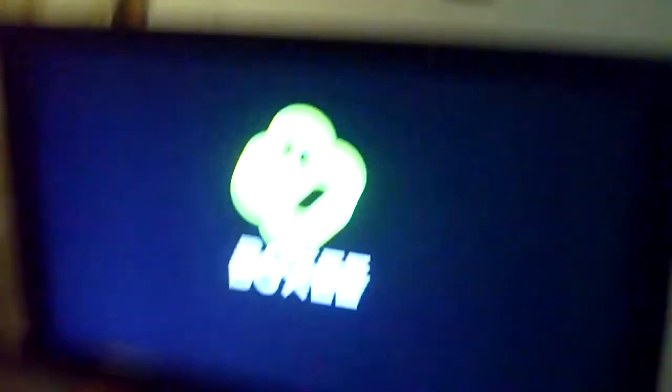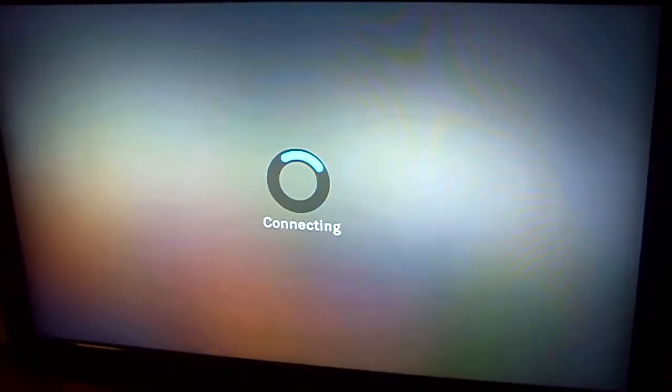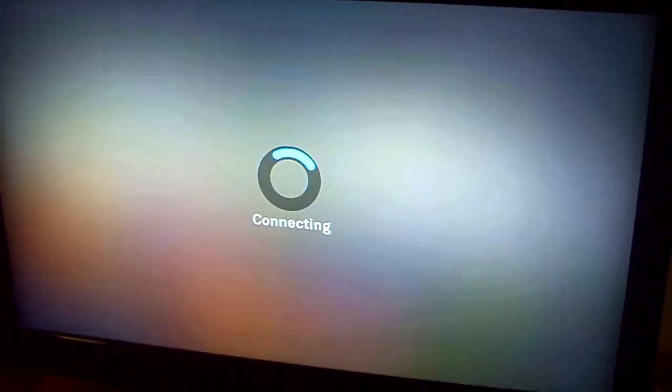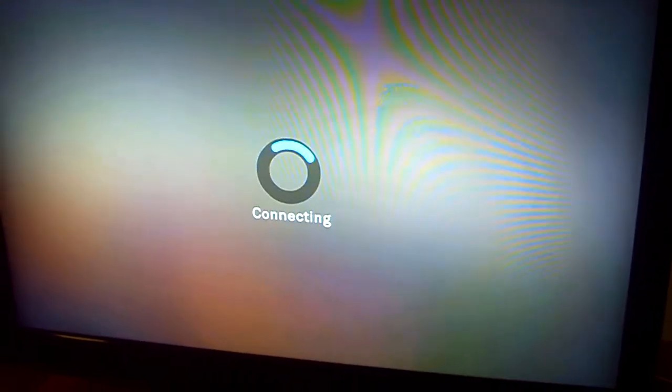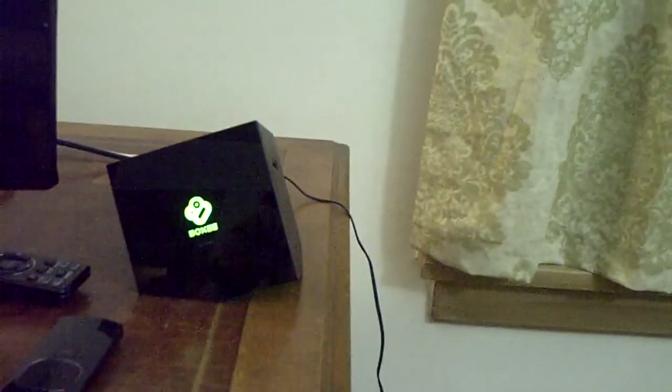So this is the Boxy Box. That was its loading screen — it's turning on, it connects, and it has a little home page that links you to some online stuff that you might or might not be interested in — mostly might not. And this is the box here so you're not confused.